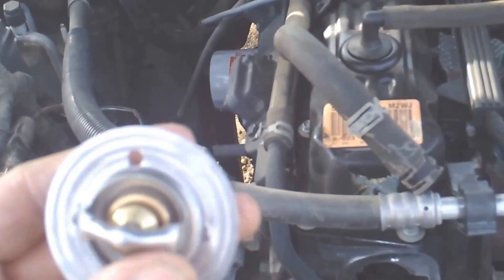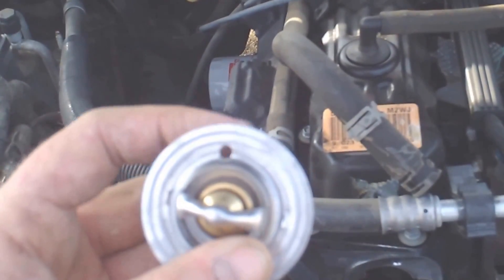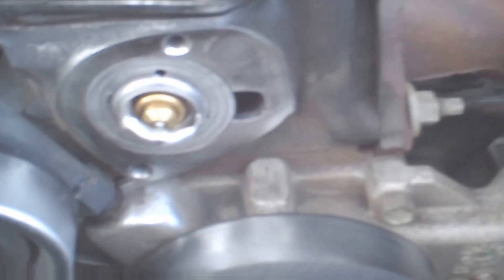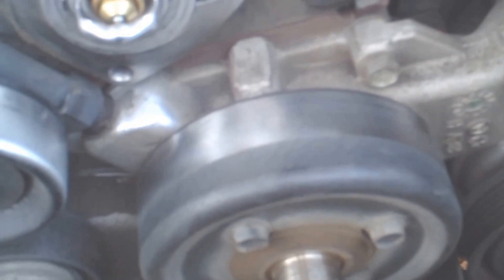I like to take and drill a small hole in the thermostat. This helps to get air out while you're filling the system up with coolant. Always put that hole towards the top, because air rises.